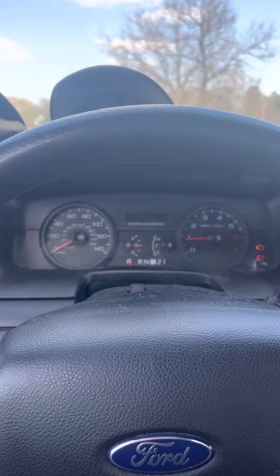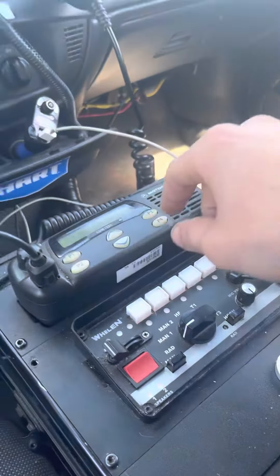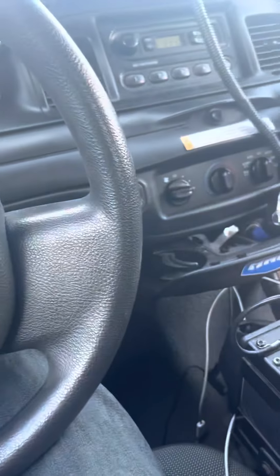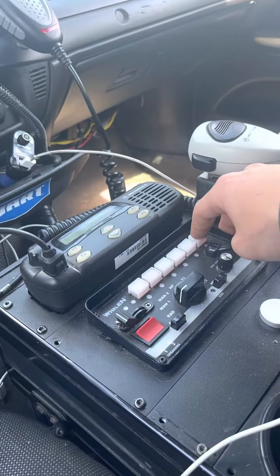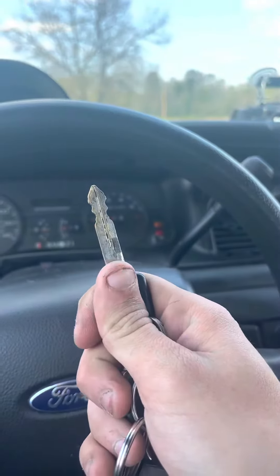So what the ETIS does for your vehicle — when you come over here and you press that button, for me at least, make sure your foot's off the brake when you do it, hit that, turn your key back, take the key out.